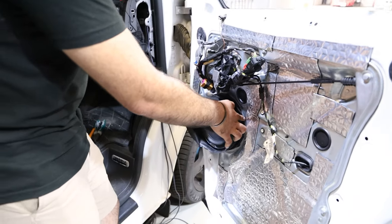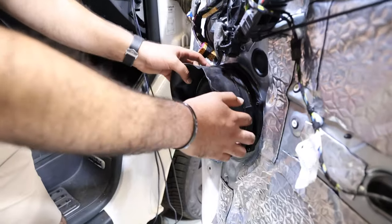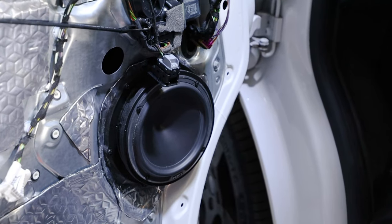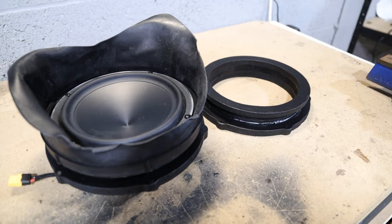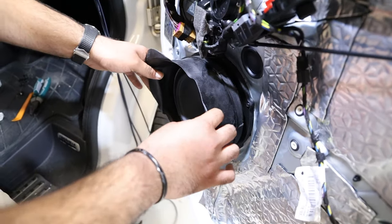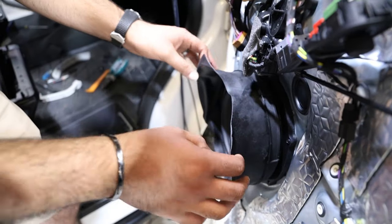This MDF baffle takes the opening from the factory size down to fit a seven-inch woofer, and then there's a central layer that it sits within — it'll all be secured when put back together, this is just for demonstration. We've painted it black and used fiberglass and different materials to make the whole panel completely watertight and sealed, protecting the speaker for the long run.